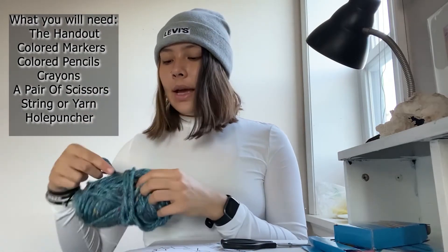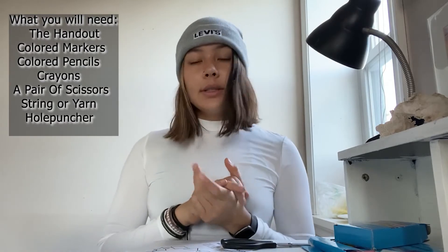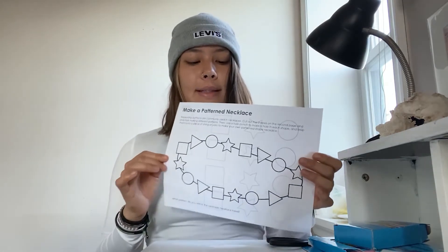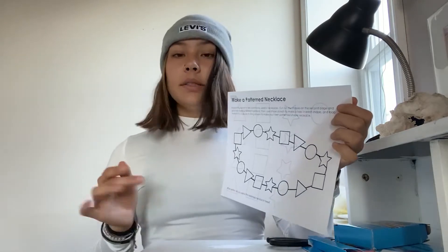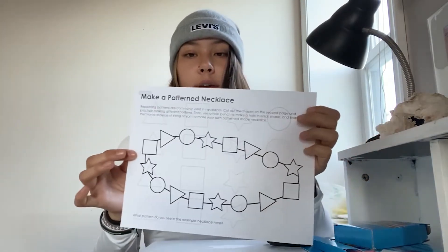At the end, if you have a hole puncher that would be great; if not, you can use your scissors — just make sure you have adult supervision. So first we're going to learn about patterns, and patterns are basically just a repeating design.